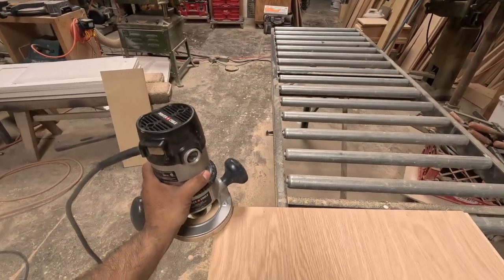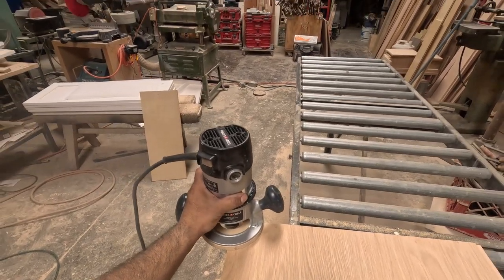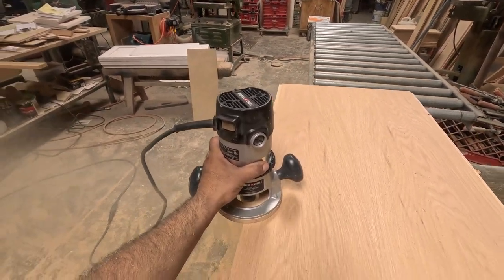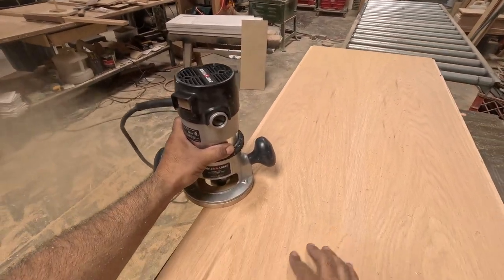Since it's a pretty big piece, it's going to be pretty heavy, so I need to make sure it's strong. I'm doing the rabbets for the front frame and the back frame.